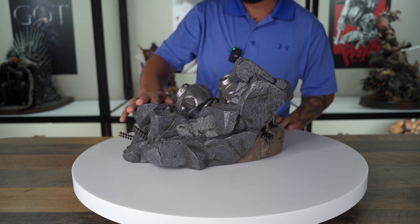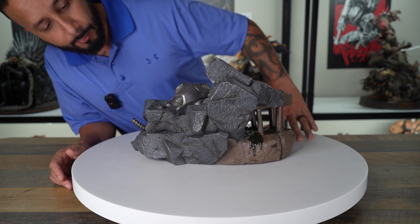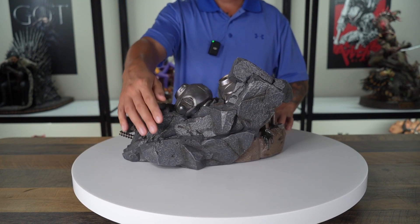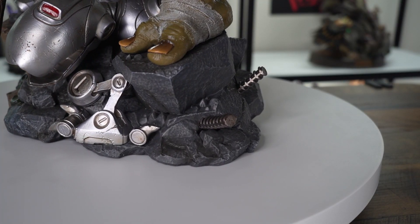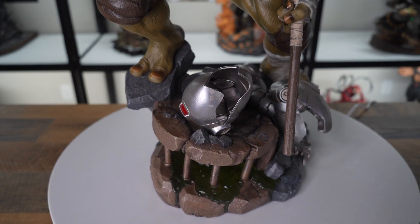Back here you have some more rocks and boulders — a little smooth in some places, maybe could use a little bit more texture, but it still looks good. And then you have iron bars coming out the side and some Mouser bodies on the top.